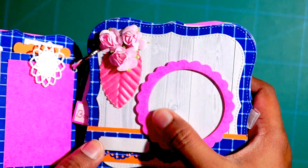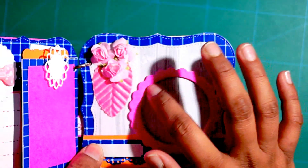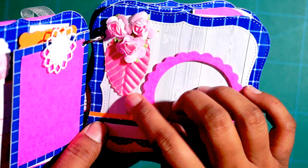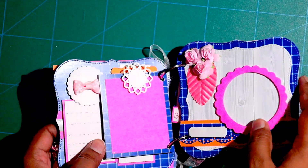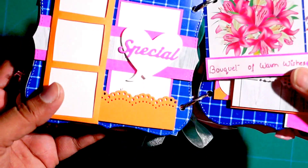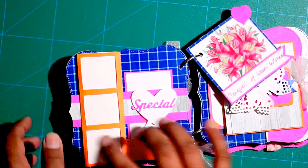This is again a window kind of space for adding a circular image — it doesn't have any slide, it just has space for adding a circle-shaped photograph. There are some more mulberry flowers and a cute little silk leaf. This is the space for adding some words or a message. The next page is also having a window kind of card that slides out, and one can paste three photographs over here and it slides back easily.